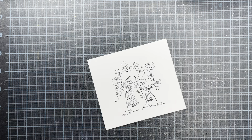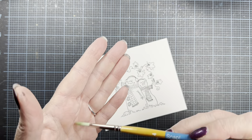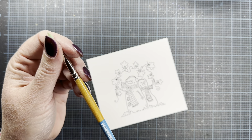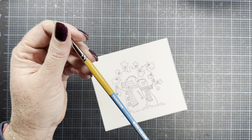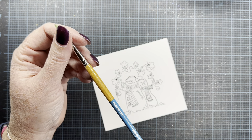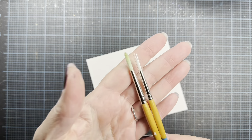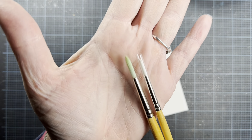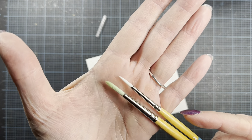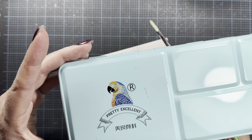The other MISTI sizes come with foam as well. I'm going to be using this Princeton Snap brush — it's a number four and I quite like this brush a lot. It works really well for painting stamped images. Here is a number two if you're interested in the difference in size. The stained one is a four and the white one is a two.